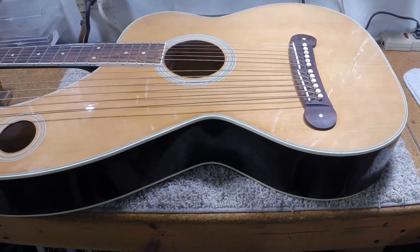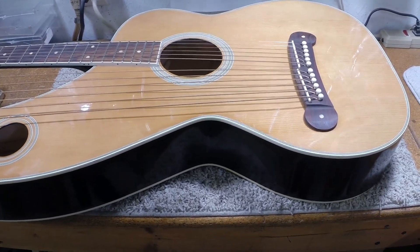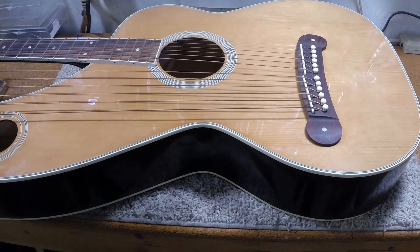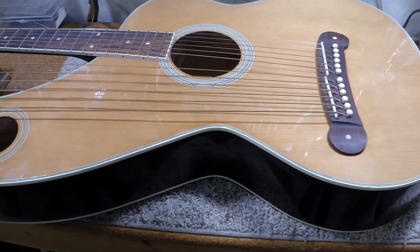We have a harp guitar in the shop. This is going to be very quick — I just want to make a comment. It's in here for a setup, and that will be fairly easy. It's just a nut, saddle, neck adjustment, that sort of thing, and change the strings.